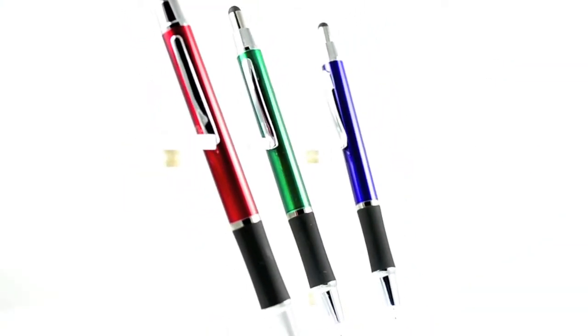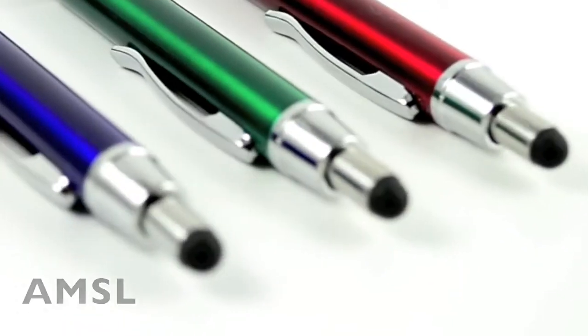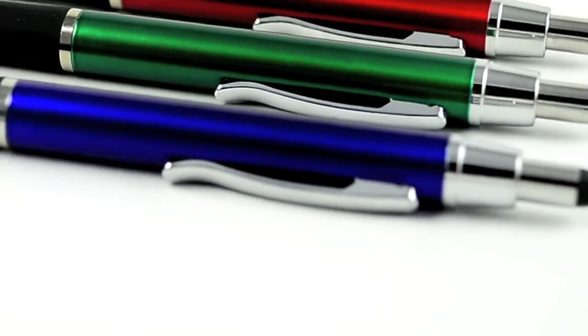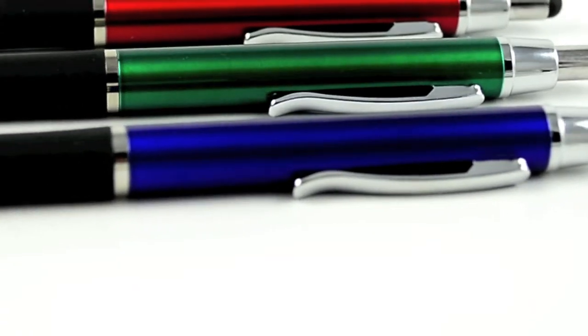The introduction of the touchscreen device has changed the world forever. Our new aluminum ink pen, stylus and flashlight combo is a modern and practical way to advertise your business or upcoming event.